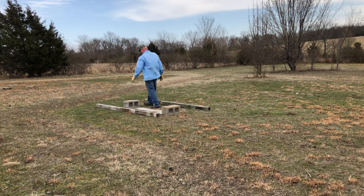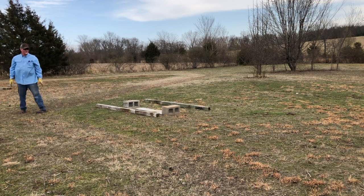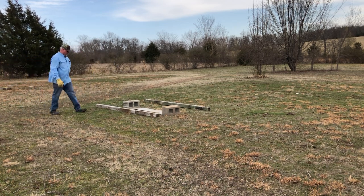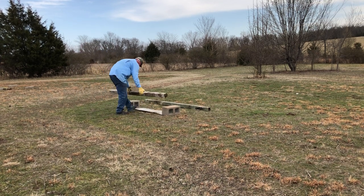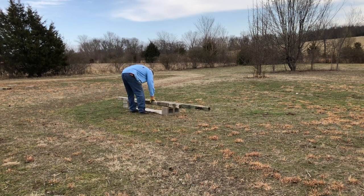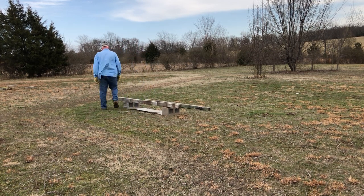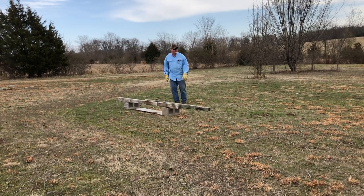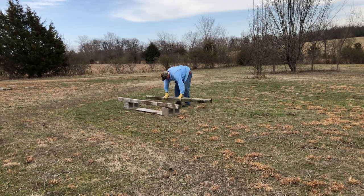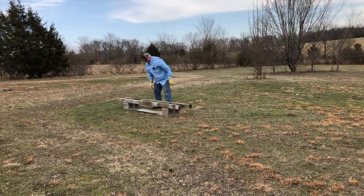Let's think of another bee principle. Here's one: bees always vibrate. That one gets beekeepers. They say, 'What, you mean the waggle dance?' No — it goes way beyond the waggle dance. That's just one form of vibrations. This is stuff you've not heard.